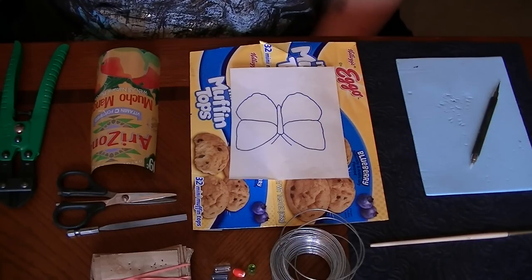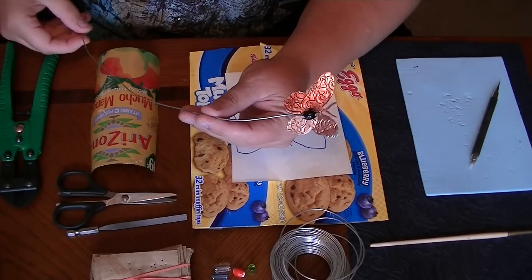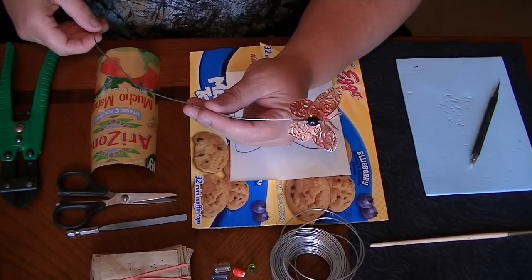Hey there, Trisha with Upcycled Stuff. Today we're going to be making these really cute staked butterflies that are made from soda cans, and they're good for using indoors or out.